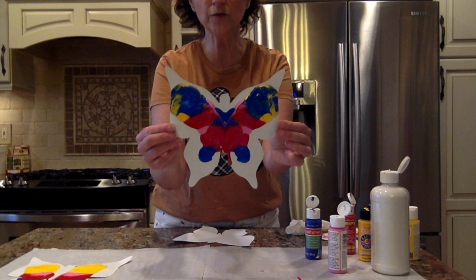So I hope you had some fun making some butterflies of your own. Bye, my friends. I miss you.